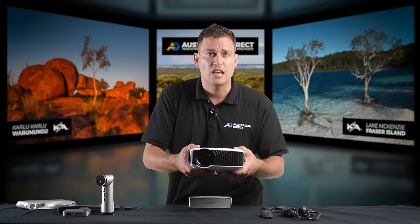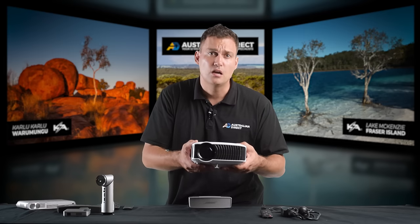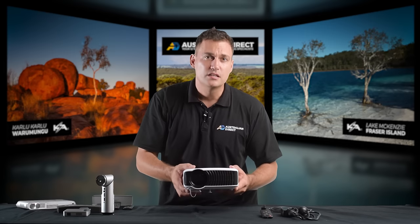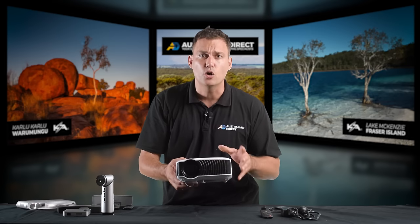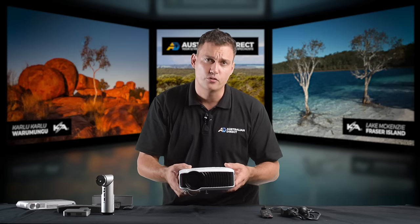This is so important when you're camping because you just want to get that movie on or those photos up on the screen without mucking around. That is why I have chosen this unit. The simplicity extends itself to the inbuilt software, which is intuitive and easy to use. It will allow you to watch movies, load up your favorite photos, and even show PDF documents. It can all be controlled by the onboard keypad or via the remote control.